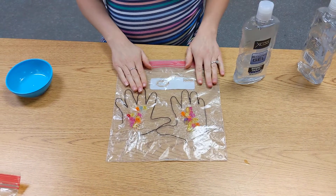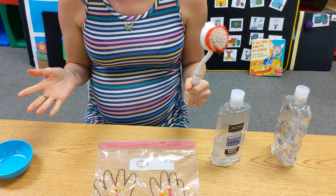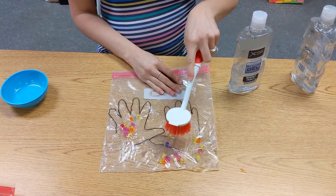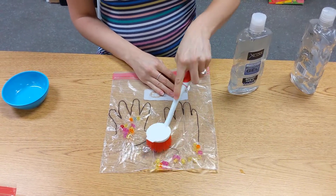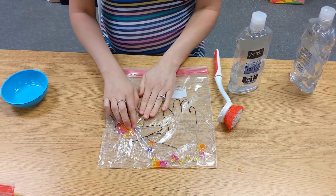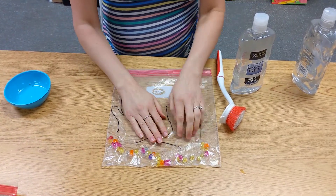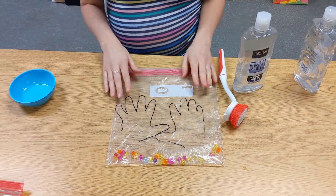After that, give them a dish brush — or they can use their hand, whatever you want — and they're gonna scrub the germs away and get them off of their hands. They could do one with the brush and then practice with the other hand, showing them that after we wash our hands we get all the germs off and our hands are clean again.